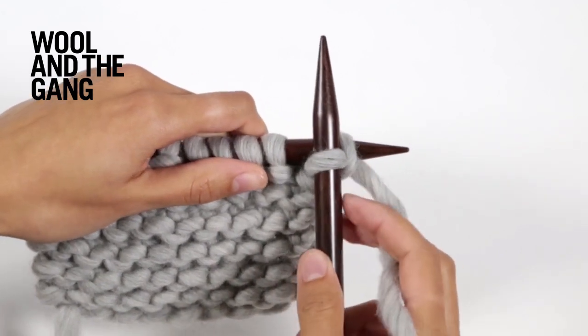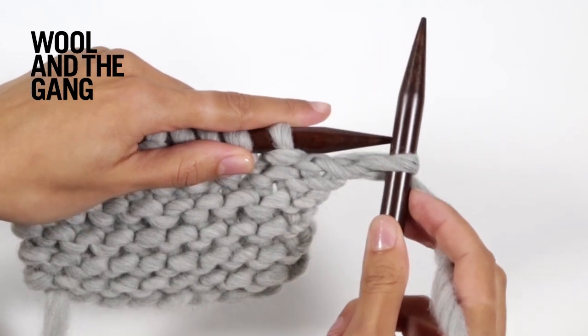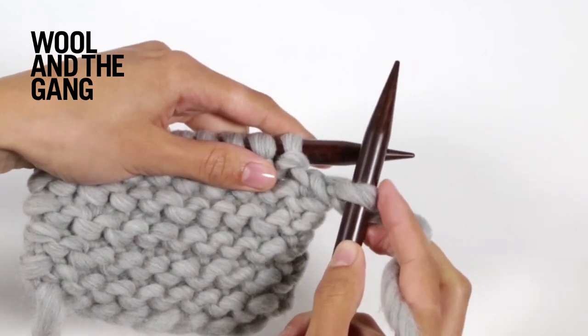To complete the knit stitch, you're now going to slide the stitch off the left hand needle. You've now knitted one stitch, which is now on the right hand needle.